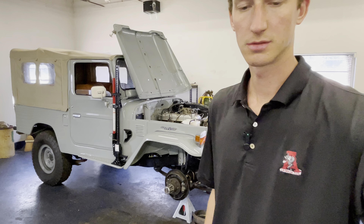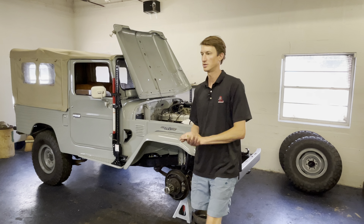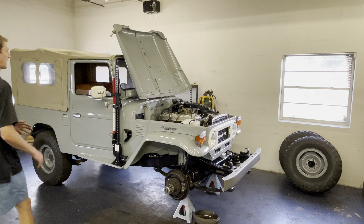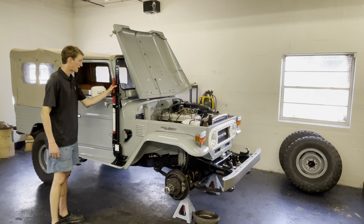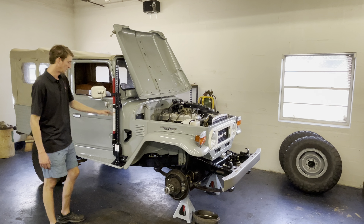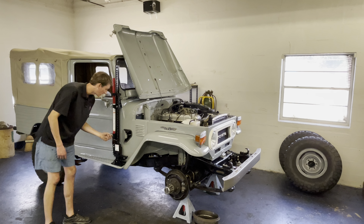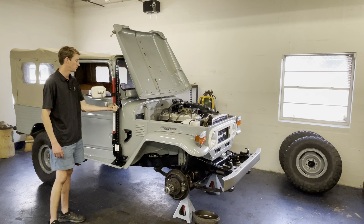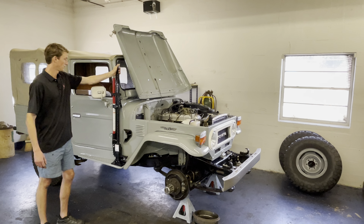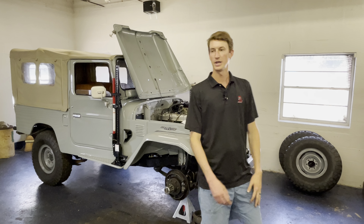We've got to dial in the brakes and get those ready, and then this truck should be ready to go. The last thing we did was add a hi-lift jack. The mounting system we use is an FJ Company mount — it comes with a base plate you drill into the factory boards. It's got a pin you pull out and then undo a little knob, and it all slides out. It's super solid and really well built.